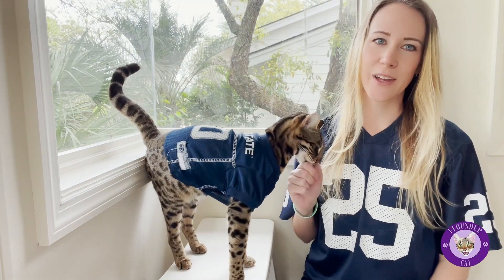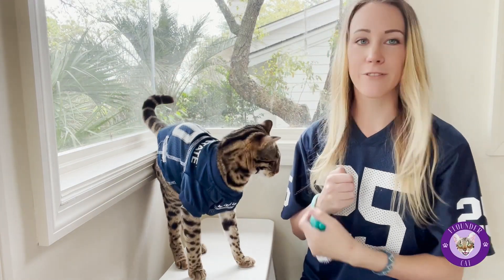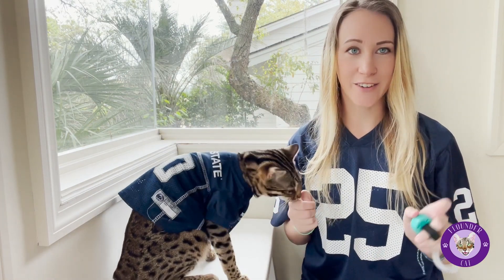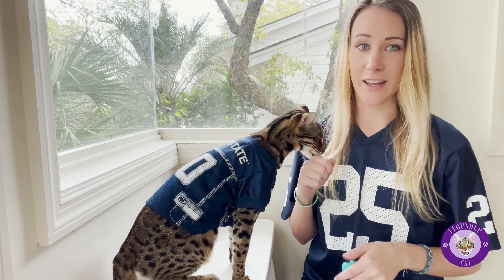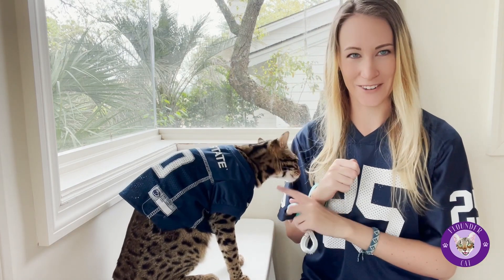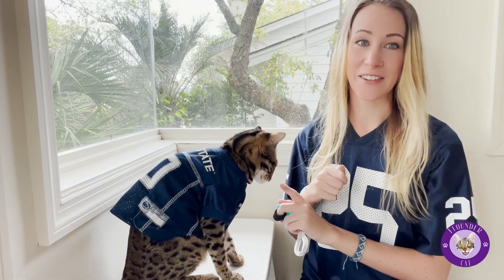Hi everyone! Thanks for joining us this week. My name is Nina and this is my assistant Flounder, and today we're going to learn how to train your cat to do a touchdown. Some people call it sit pretty, but we're just in time for football season and she's a Nittany Lion because of her dad, so we're gonna call it touchdown.